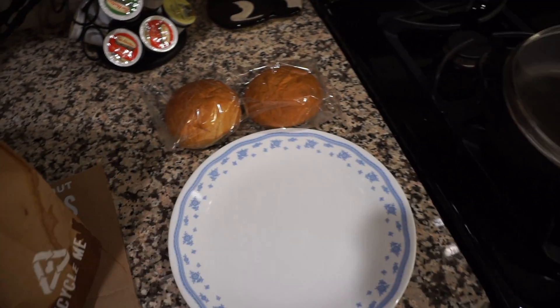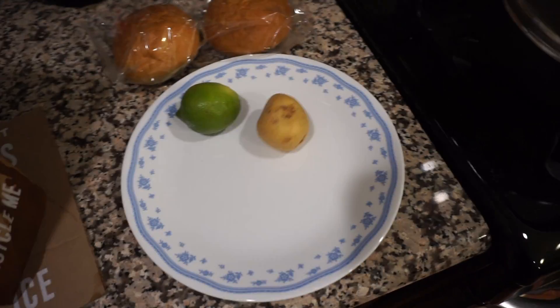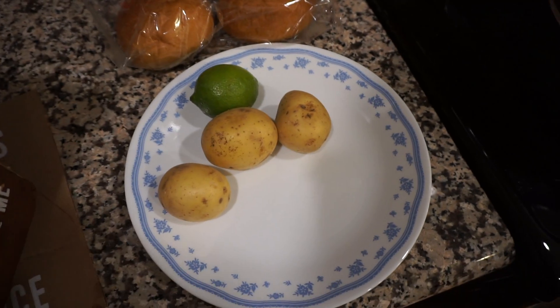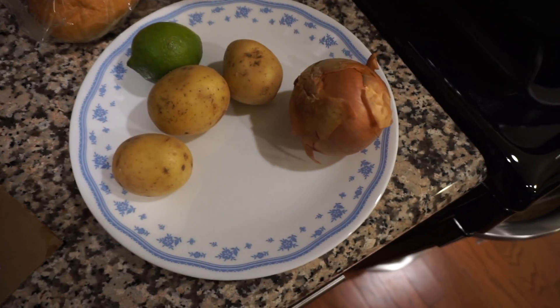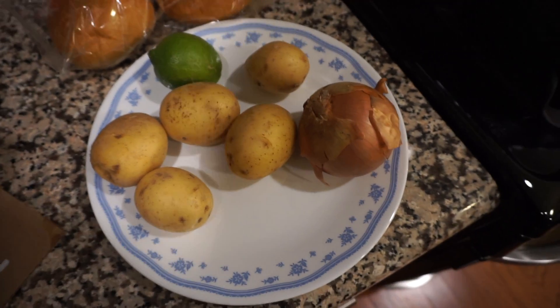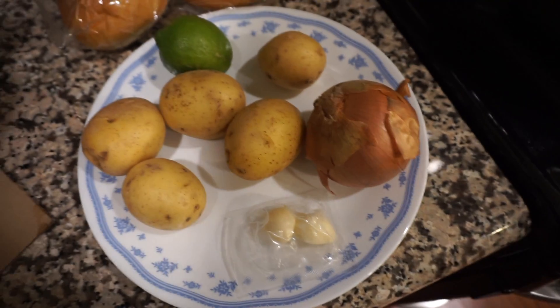Let's see what we have in here. We have the two buns. Lime. Potato, potato, another potato — looks like new potatoes. Another one, a lot of potatoes. There's an onion. Another potato — not many black spots on them, that's good. Another potato. A couple of cloves of garlic. Another potato.